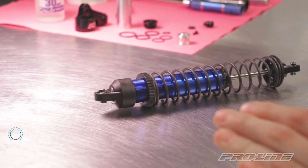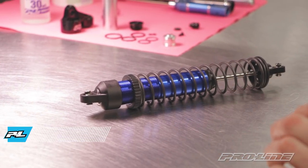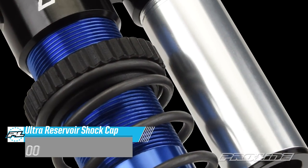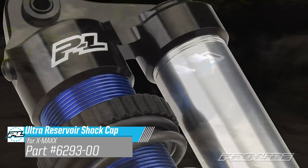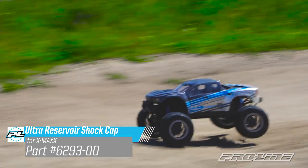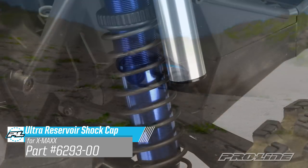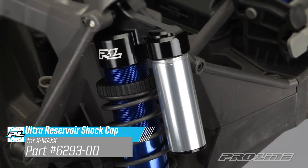Hey guys, Vance here from ProLine Racing. Today we're gonna assemble the Ultra Reservoir Shot Cap for X-Maxx. And not only does it look cool, it's also functional. It's gonna give you more overall oil volume, it's gonna lower the internal pressure at compression, and since the cap is aluminum, it's gonna be tougher than the stock plastic cap.